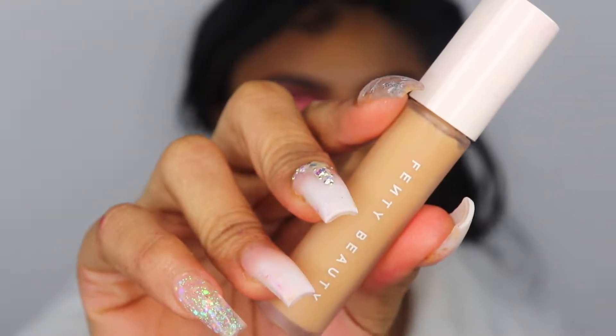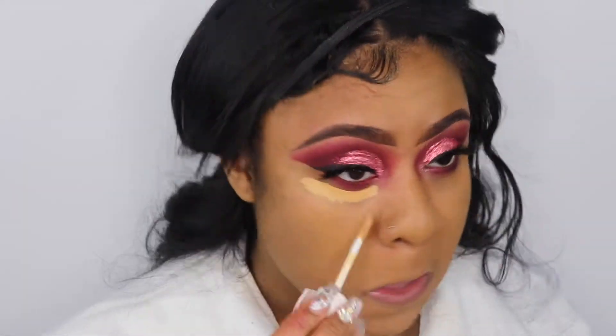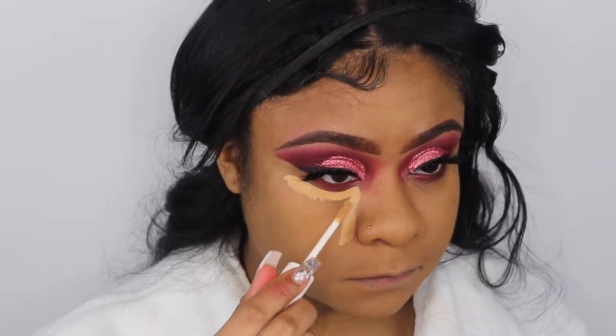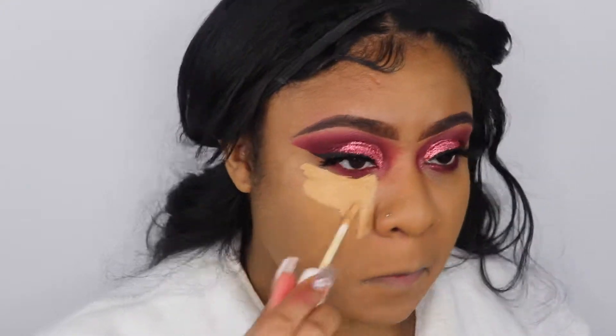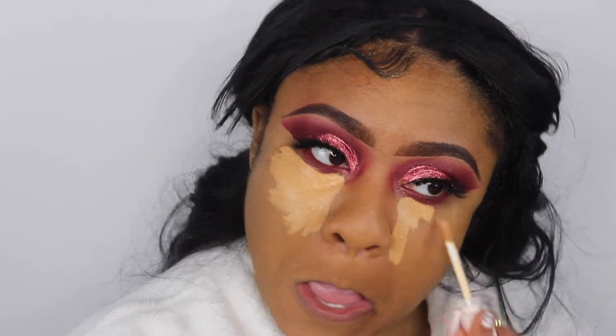Going back into my Fenty concealer in the shade 350, I'm going to go ahead and highlight my face — under my eyes, down the bridge of my nose, my forehead, and my chin — and I'm just going to blend it out using a dome blending brush.